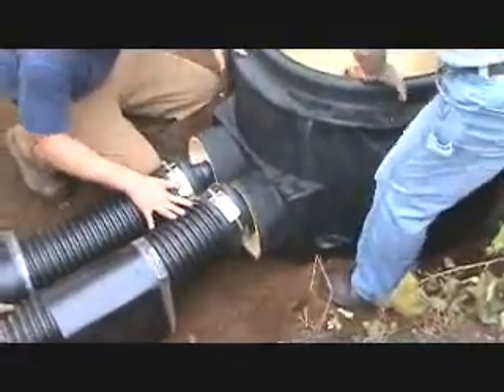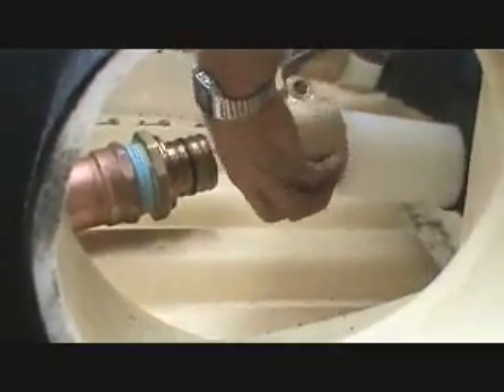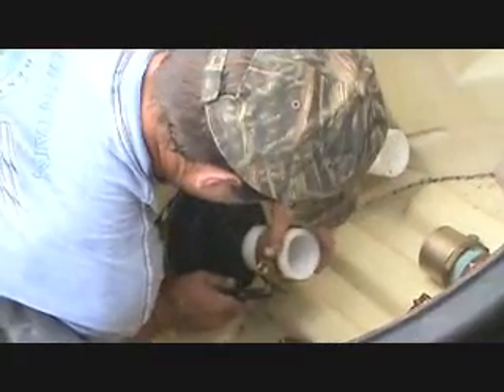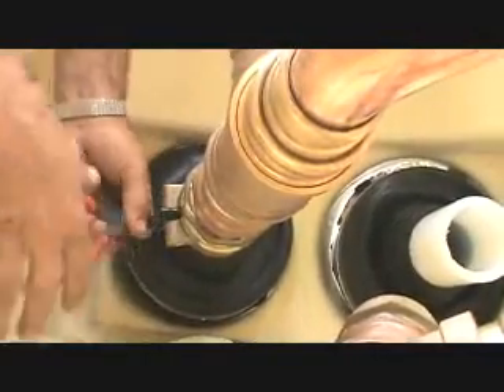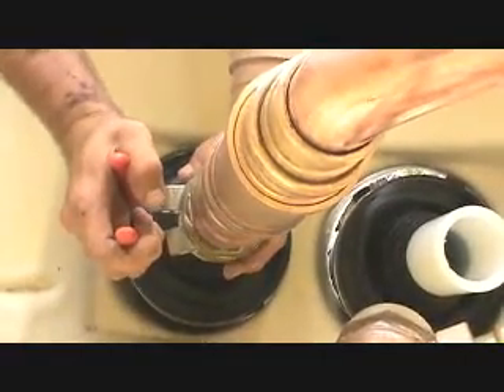Insert all pipes into the connection vault and make all service pipe connections. Wipex fittings are a mechanical connection that's easily assembled right in the trench without the need for any special tools.